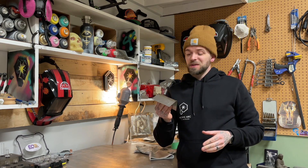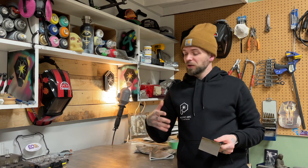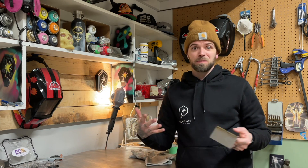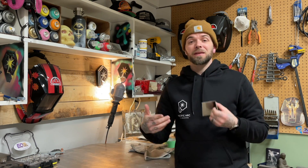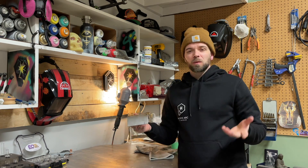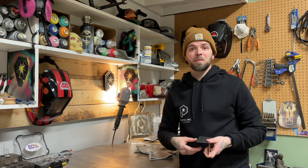So there you go — another little crash course on a basic weld joint. I've got a couple more ideas for some basic weld joints for these quick crash course episodes. If you enjoy the shorter episodes, please comment below and let me know if you like the long format episodes or these quick little ones. These quick ones are easier for me to make, so I can make more of them easily.